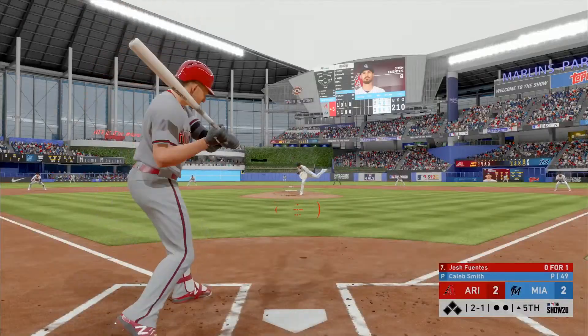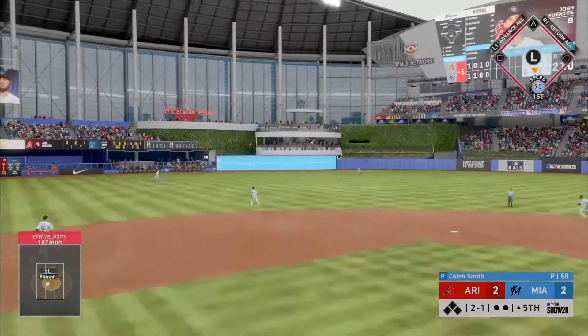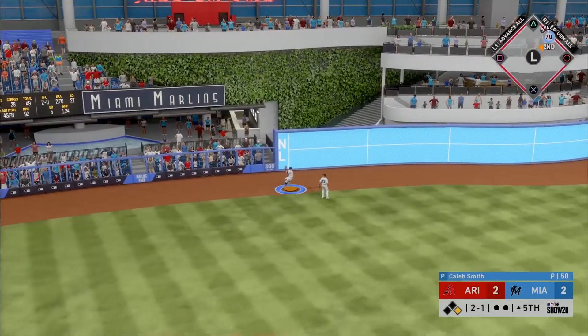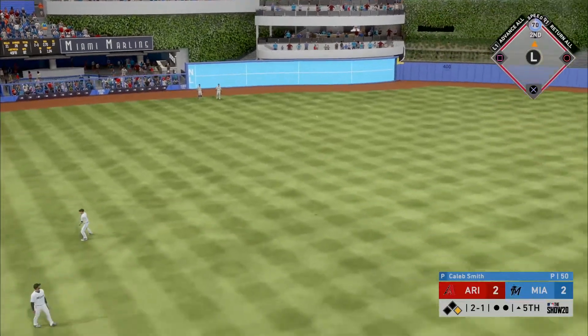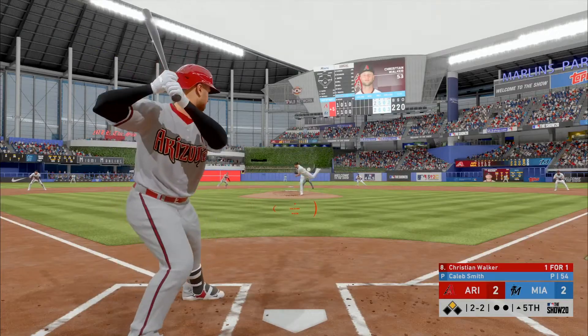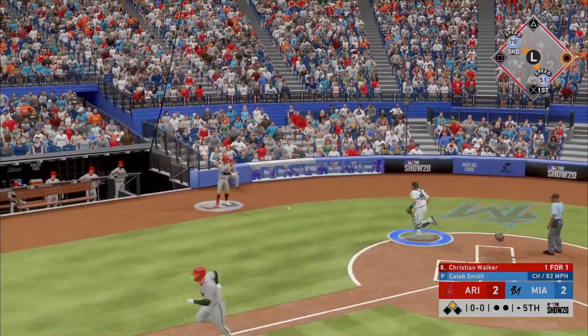Two and one pitch — there's a drive out toward the gap in left-center. This will kick up against the wall. He'll coast into second. The bottom dropped out on the pitch and that's a strikeout for the Diamondbacks.